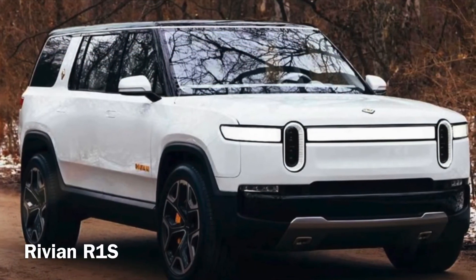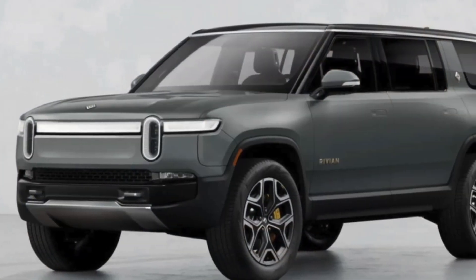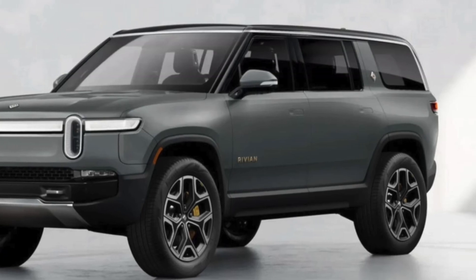Hopefully in the near future they can make the Rivian R1S — this is a cool SUV. I like it in white and metallic gray.